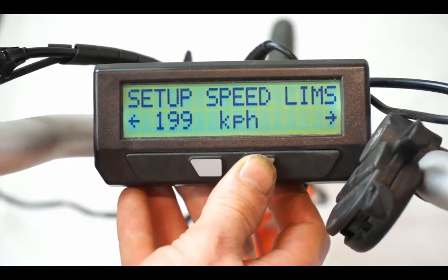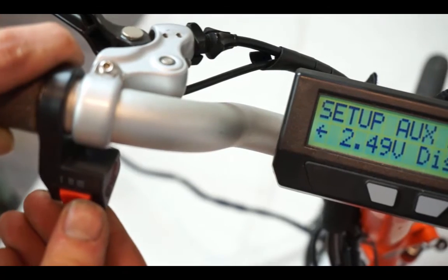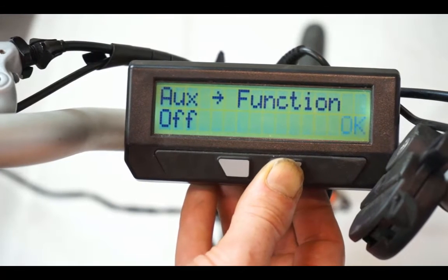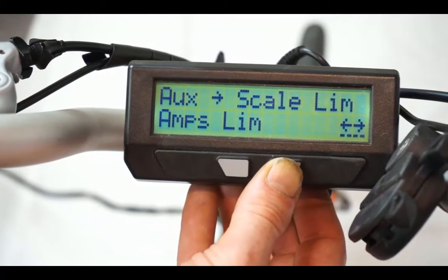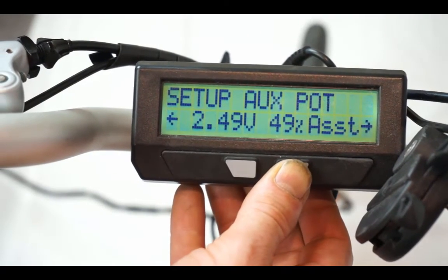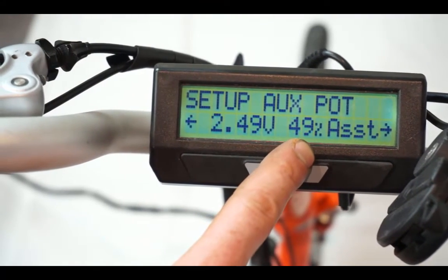Another important input for most configurations is the auxiliary setup on the Cycle Analyst. On this bike we've installed a three-position switch that lets us control how much assistance we get while riding. To configure it for pedal assistance, enter the aux potentiometer menu, enable the auxiliary function of limits, and then select the pedal assist limit — scaling the PAS level rather than speed or power limit. In the middle switch position you get 49% of PAS, position three gives basically 100%, and position one gives no assist, making it a throttle-only controlled bicycle.